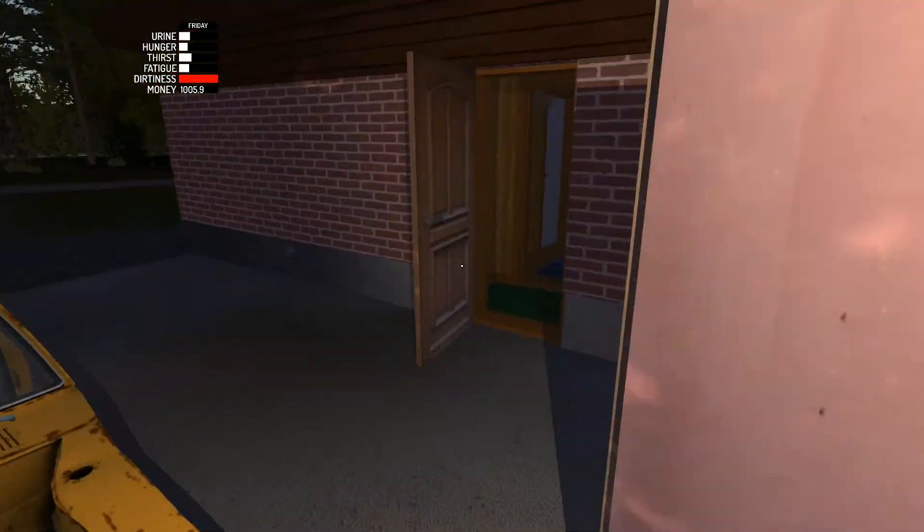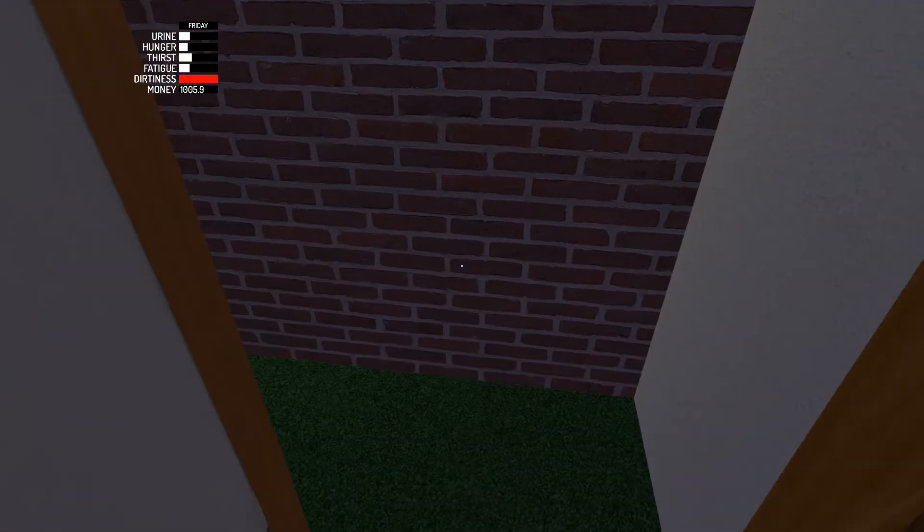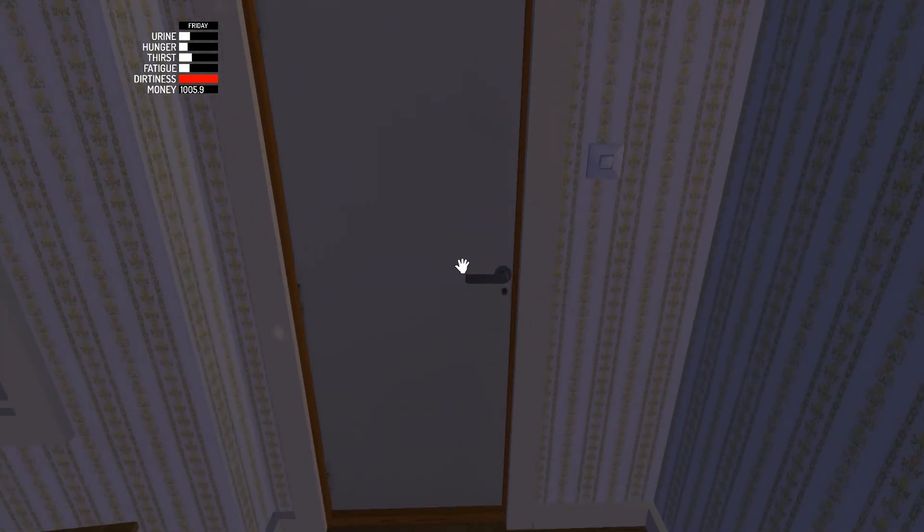I'm going to need to turn some lights on first. I've just noticed my dirtiness meter. I'm very dirty, so we're going to sort that out now.